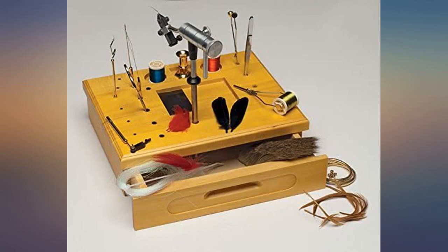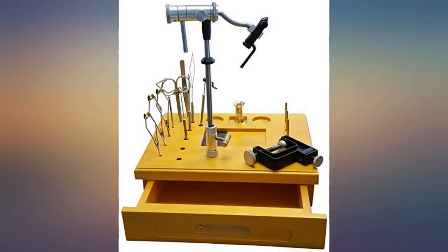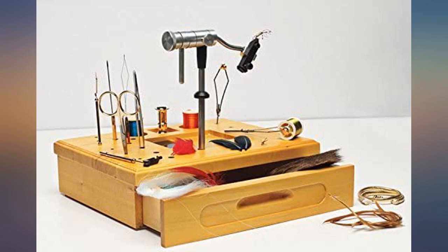Good kit and everything works very well. I have been trying to see if you could order more jaws for this vise — can you let me know if that is possible?